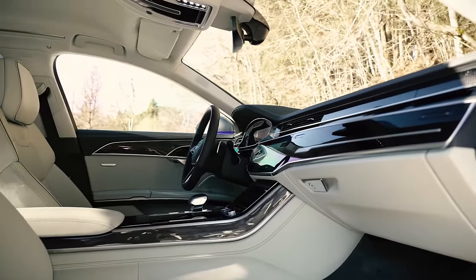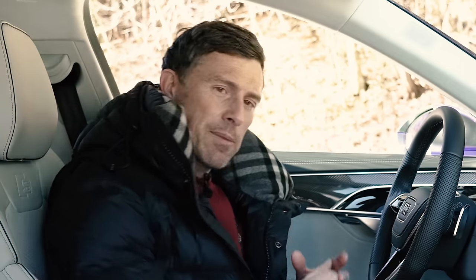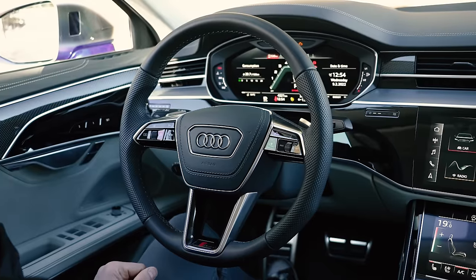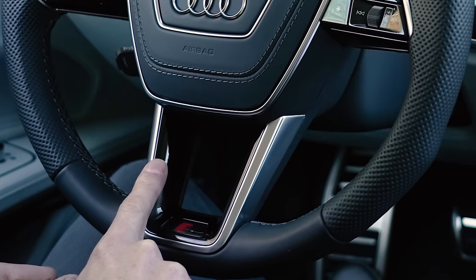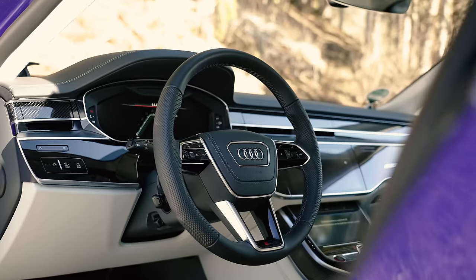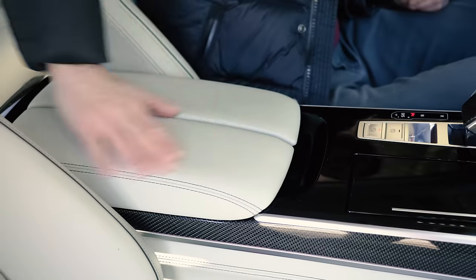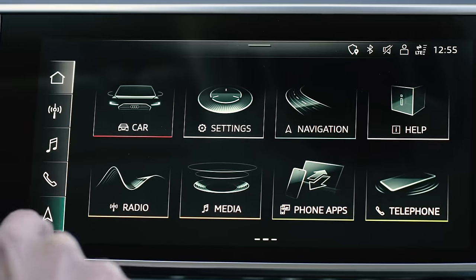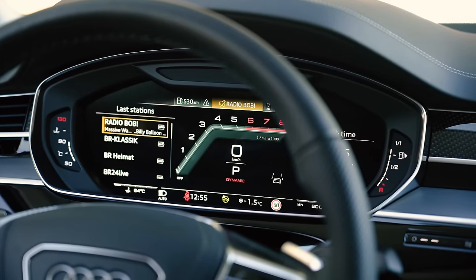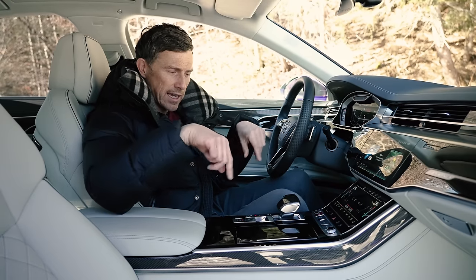Inside, there are only two changes for the facelifted A8. The first is that instead of Alcantara, it now uses Damica, another man-made material — Audi says it's lighter, but I think it's lighter on their pocket because it's cheaper. Another change is that the S8 now has a three-spoke instead of a four-spoke steering wheel, though I can count four spokes — can Audi not count? Other than that, everything is as it was before, which isn't a bad thing. The inside is lovely: minimalist, exceptional quality, with an infotainment screen that's fairly easy to use, Apple CarPlay, Android Auto, and a lovely digital driver's display. However, the tech doesn't feel quite as futuristic as what you get in a Mercedes S-Class.